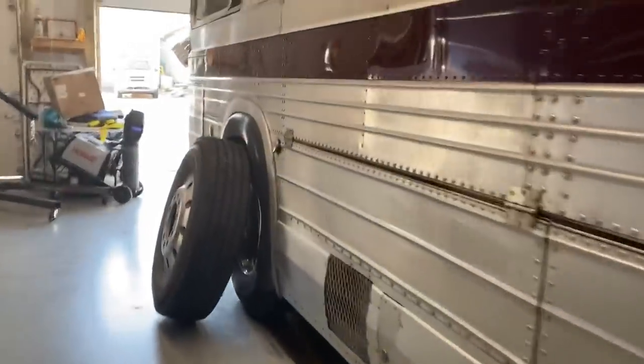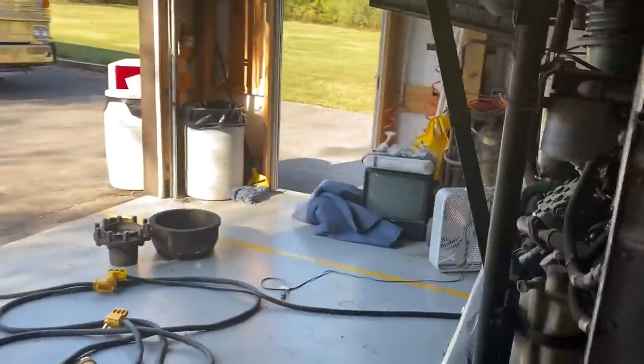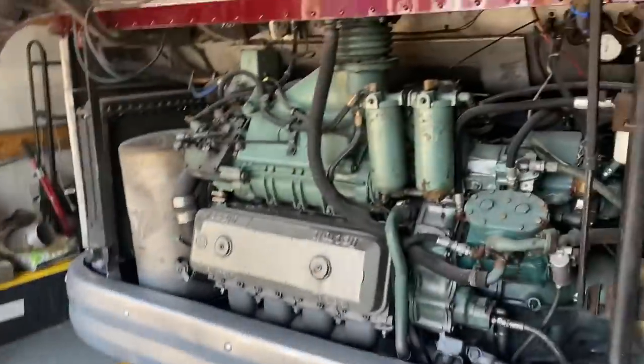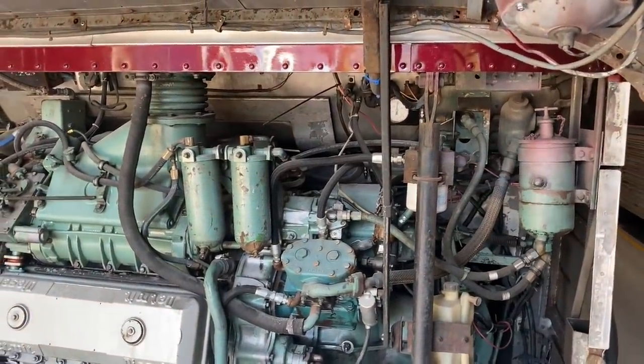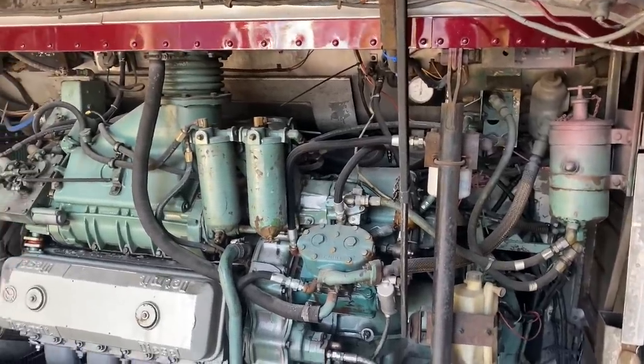Everything looks real good and clean. The pins on this we're replacing with newer ones — they were not lubricated and had some wear on them. Everything's going good. We've got both the front hubs off because we're just redoing those. I'll get this tune-up going here this morning and this thing should be — hopefully by Thursday we'll be done. Just depends on this driveline stuff and what's going to be involved in that.